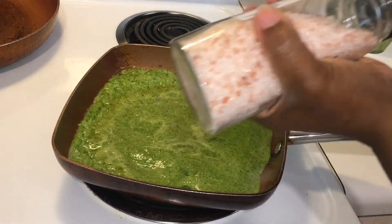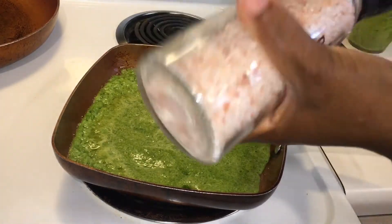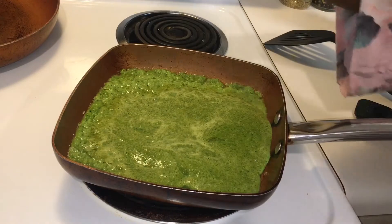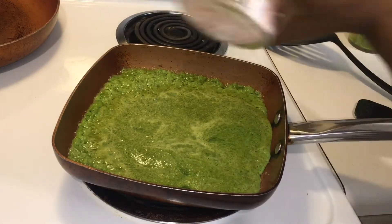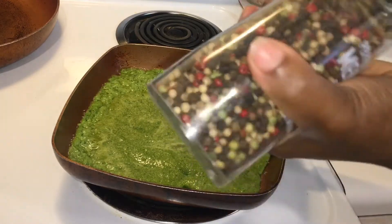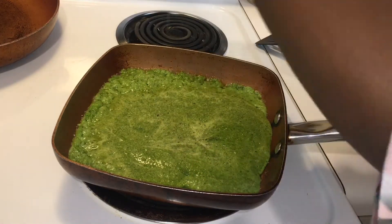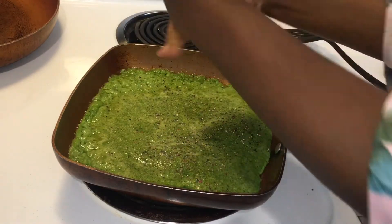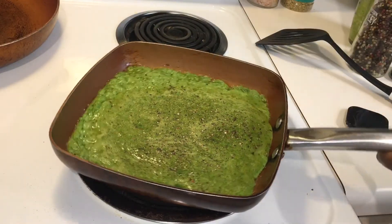I'm gonna add my salt and I'm using pink salt. I am going to add black pepper and I am going to stir it.